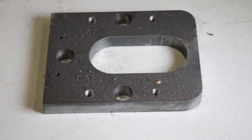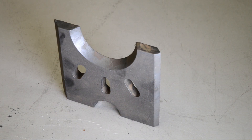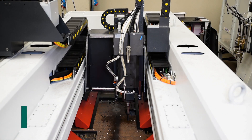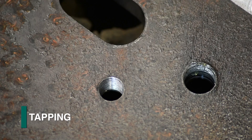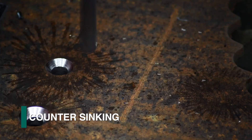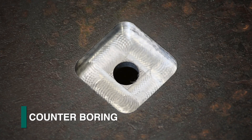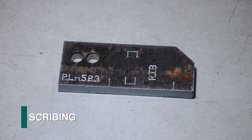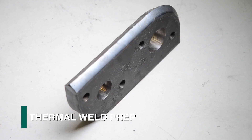The requirement for today's plate components frequently requires a diverse assortment of processes. Many plate components, in addition to holes, require tapping, milling, countersinking, counterboring, large hole milling, scribing, and thermal weld prep.